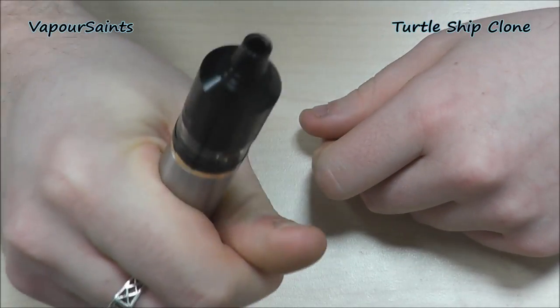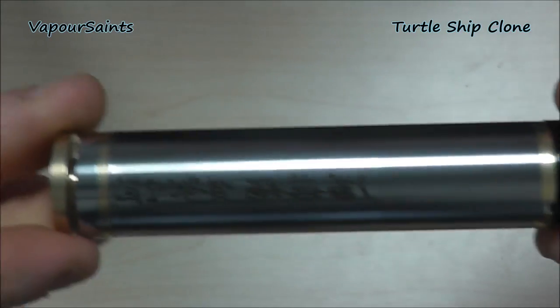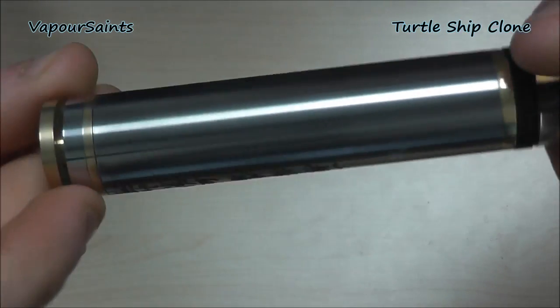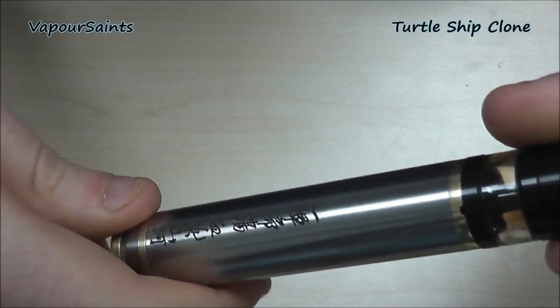That is coming soon, guys, if you're wondering about that. There you go — nice little bit of firing. There's not really much more to say about this. It's a bottom-firing mech mod. Everything else we've got to say we will do up top right now.